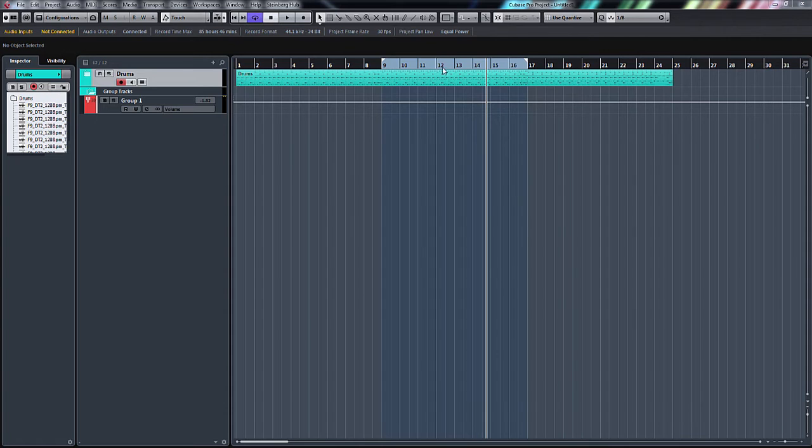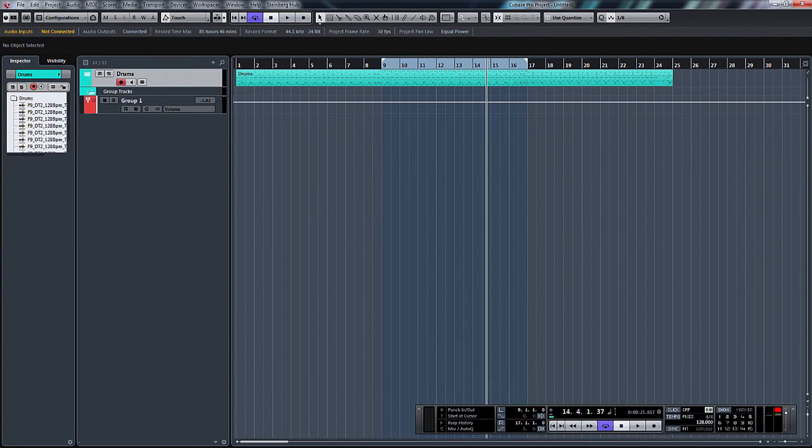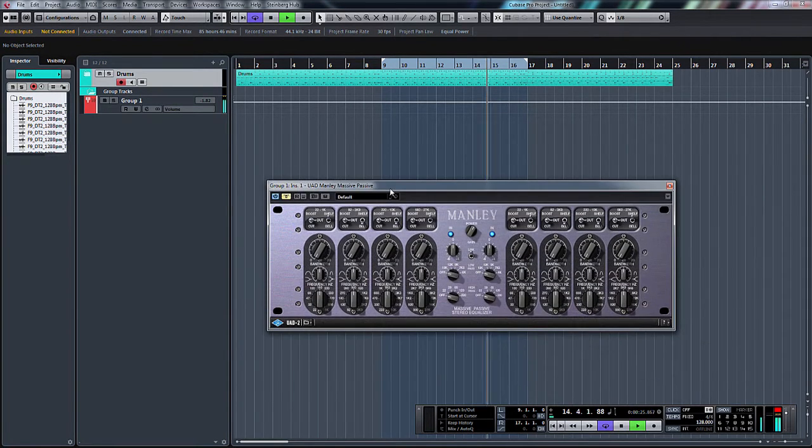All I've done is just got a load of drums and put them to a drum group, and I've put the Manley Massive Passive across the whole drums just so we can hear exactly what it's doing to the sound. So let's have a listen — basically there's a drum loop as it is, then I'll turn the Massive Passive on and go through every single preset.